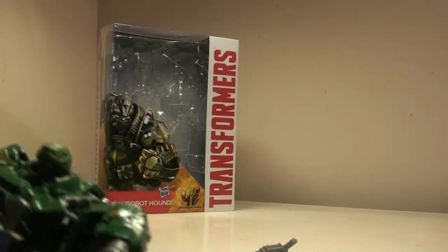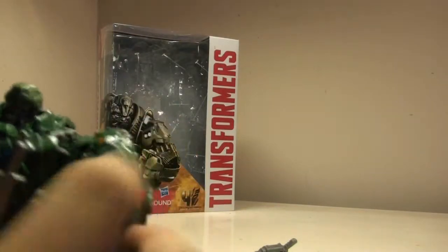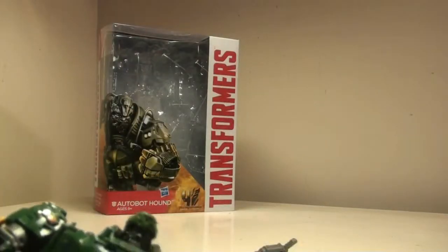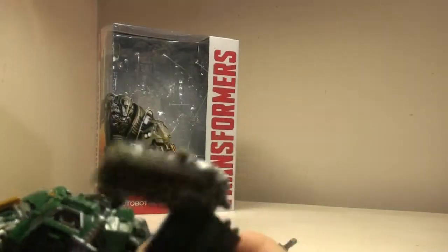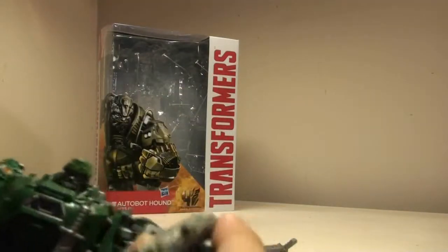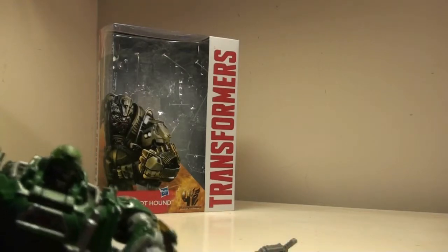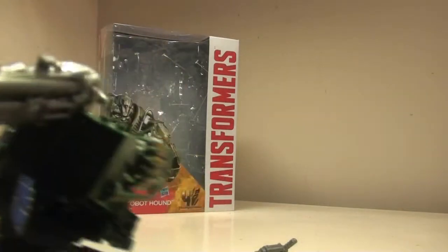His upper arm has a swivel. He's got a semi-double elbow joint, because this one can go about that far, and that's mostly due to transformation and other things. His wrists can kind of turn, but not much due to the way that the rubber is made. For other points of articulation, his legs are also on the same type of pin joint, with full movement.